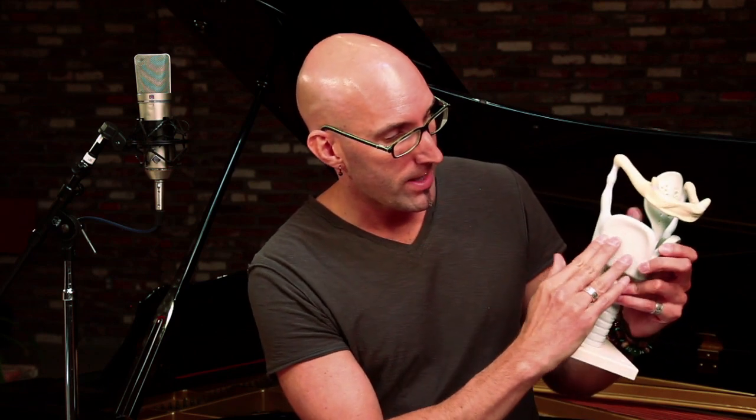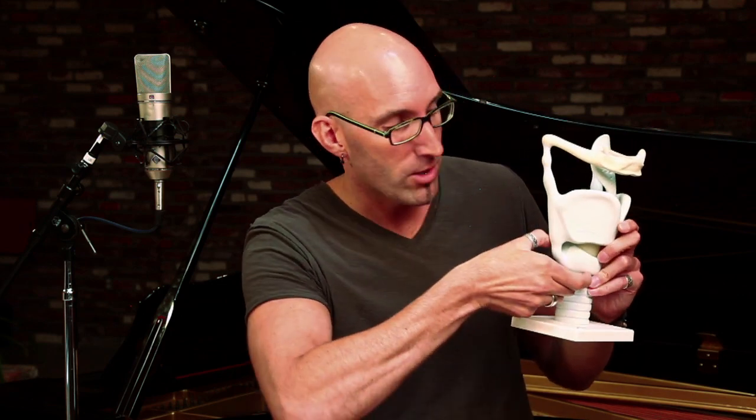The muscles connected between the thyroid cartilage and the cricoid cartilage are most responsible for pitch and the variance of pitch. As we sing higher, this thyroid cartilage rocks forward and the cricoid cartilage rocks back. What that does is create an elongation of the vocal cords and more tautness, so they phonate higher.